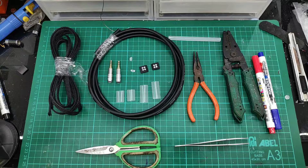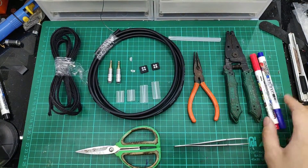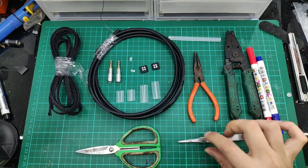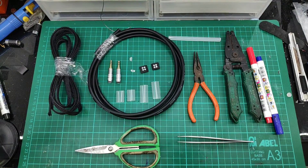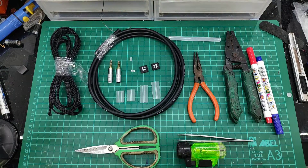We'll need quite a few tools, but they're the usual tools we've been using before. This is a wire stripper. We need markers to mark out the colours. Pencils for difficult-to-reach areas. Scissors to cut the items to length. We need the lighter or heat gun.